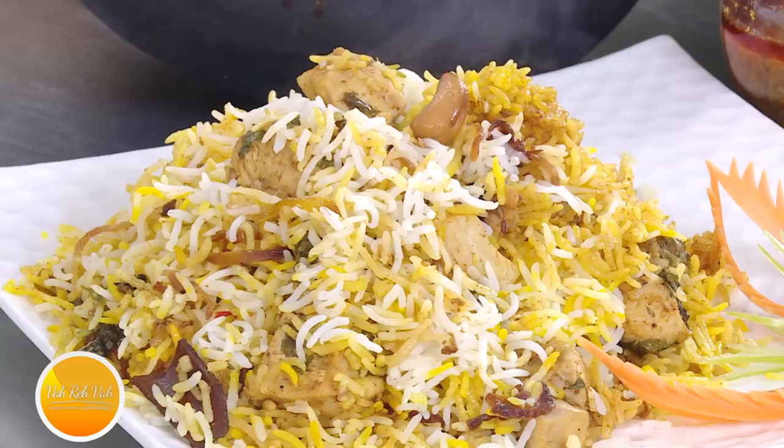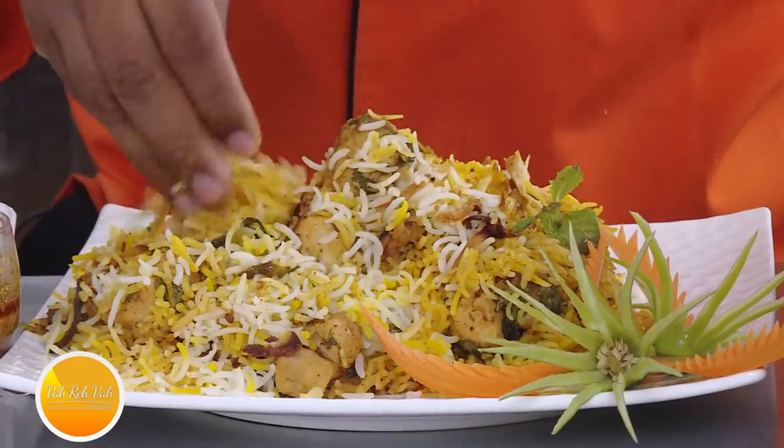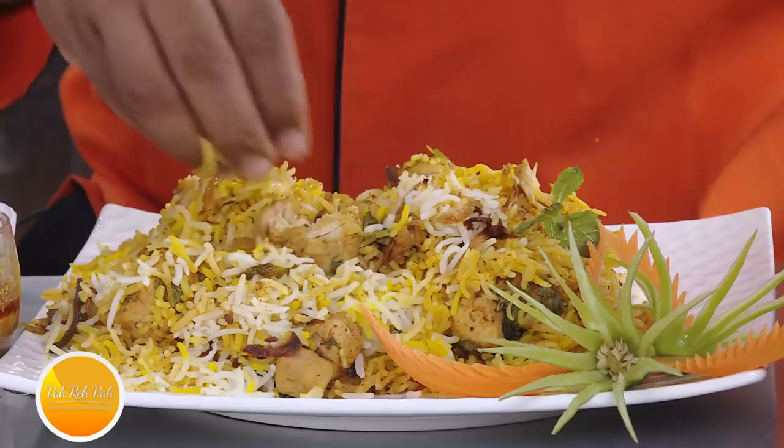Hyderabadis will find any reason to throw a party. Once I was having mutton biryani with friends and I got the nalli bone — nalli bone aa gaya, daawat dena padega — so the next day we went for biryani again, and I made sure I did not get the nalli bone. So make this wonderful biryani at home. For pizza you need an occasion, but for biryani you just need a good appetite — whatever you think of, biryani is what you eat.